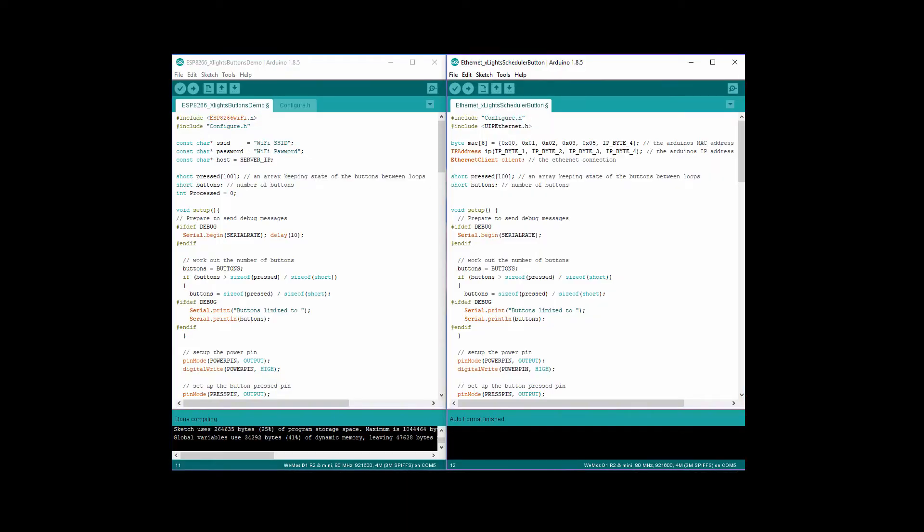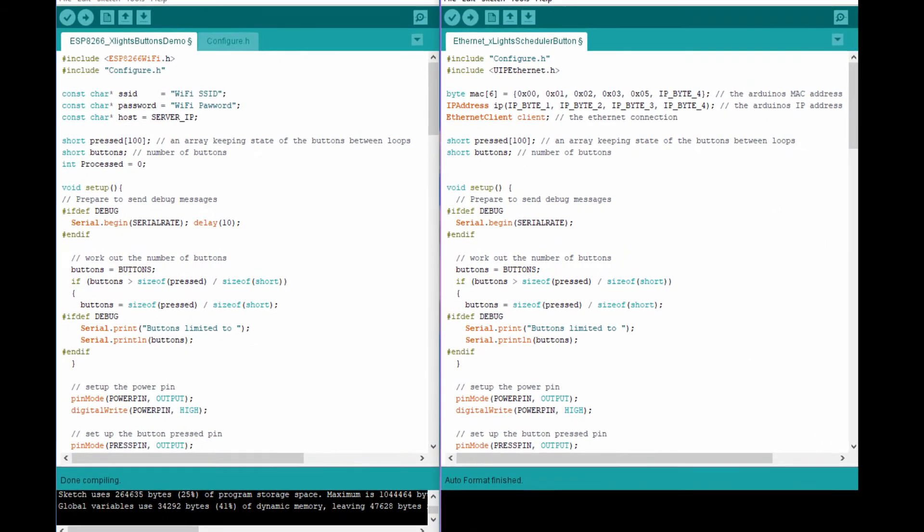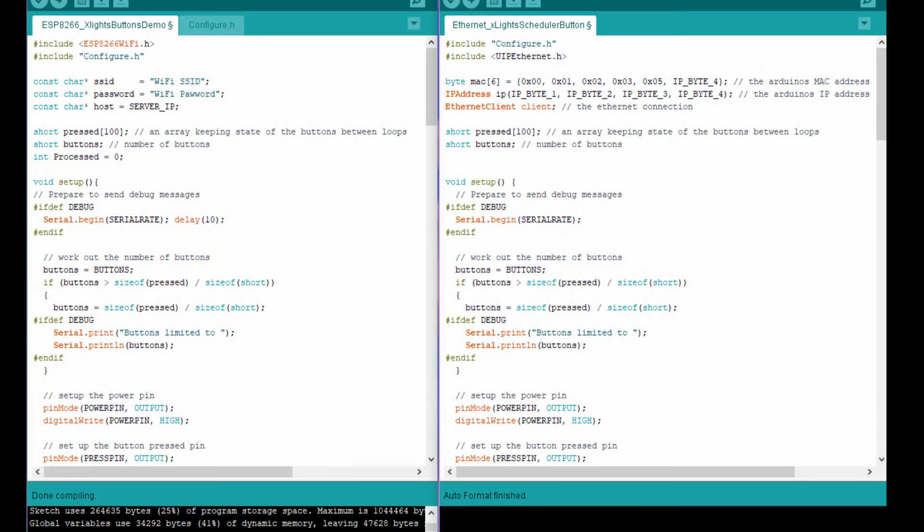The sketch for the D1 Mini is located on the xLights GitHub repository. However, it was designed for an Arduino with an Ethernet shield, so it has to be modified to work correctly with the ESP8266. The first change is to create variables for the Wi-Fi SSID, Wi-Fi password, and for the IP address of the computer running the xLights scheduler. These will replace the variables for the Ethernet configuration in the original sketch.